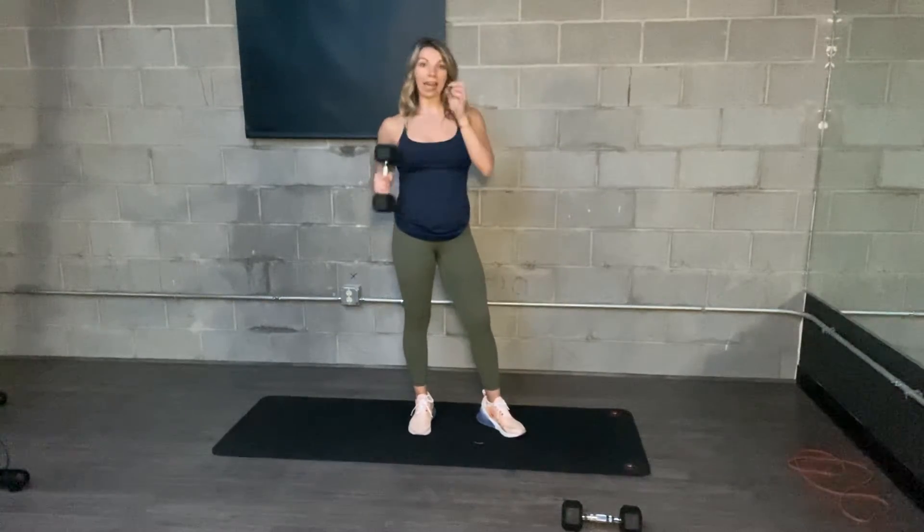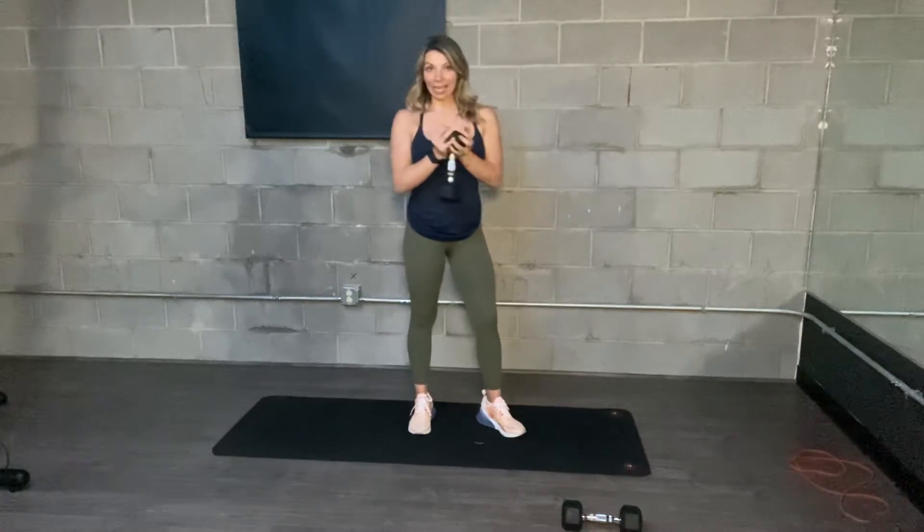Weighted swing. So if you have a kettlebell, you can use that. Otherwise, just grab the big end of a dumbbell. It's going to be like a kettlebell swing.